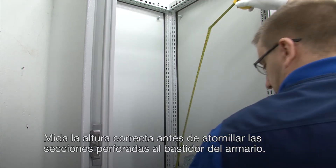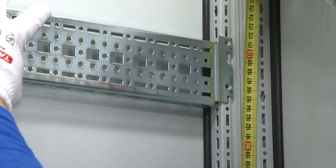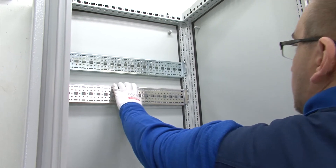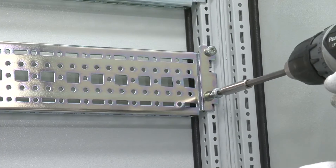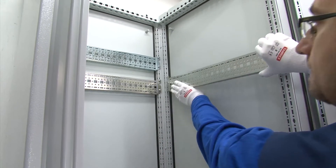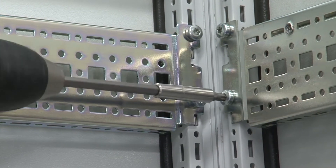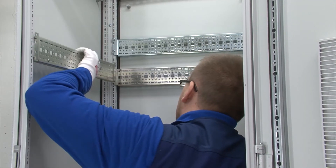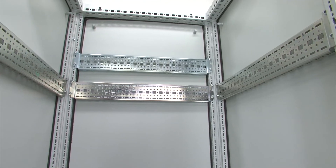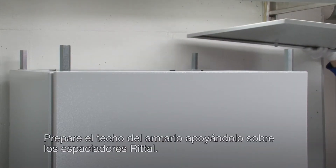Measure the correct height before attaching the punched sections to the cabinet frame. Prepare the cabinet roof by attaching it onto the Rittel spacers.